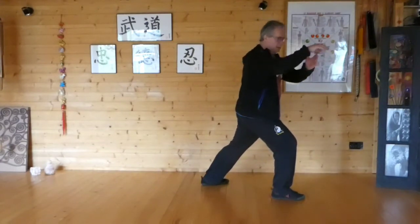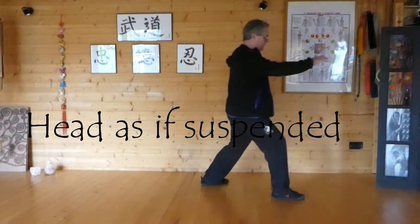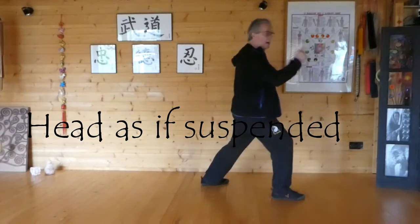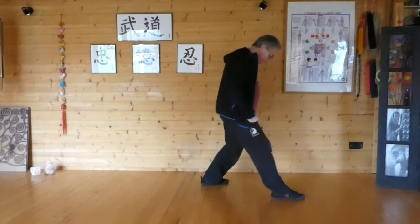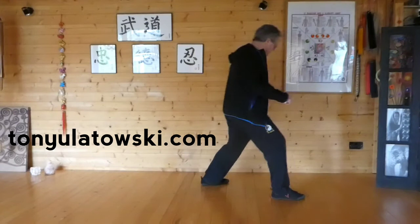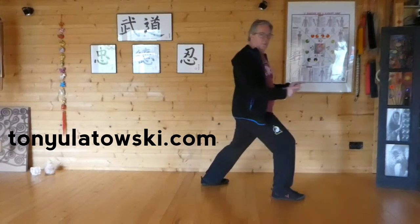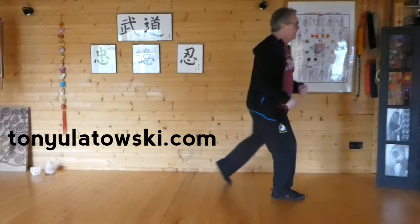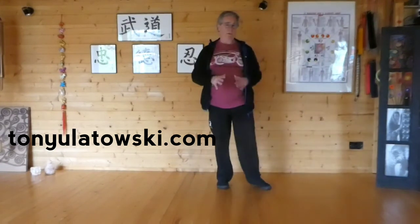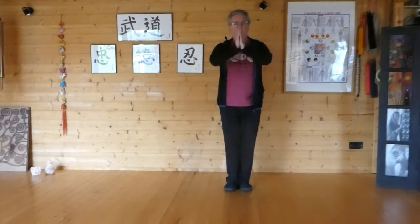So Peng, Lu, Ji, An. Apply the principles. All it's doing is this — backwards and forwards. We put a turn in, back, turn back, go back, forward. Apply head suspended from above. You can actually do that as a really nice sort of Qi Gong and practice the other side as well. Thank you for listening.